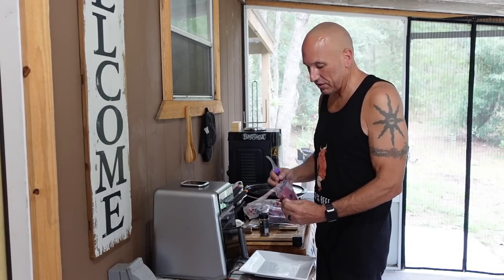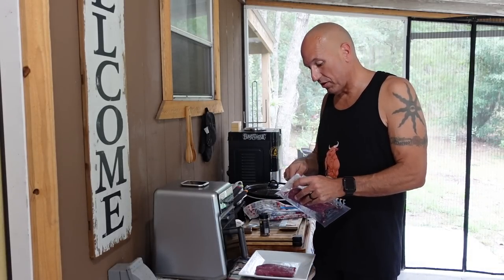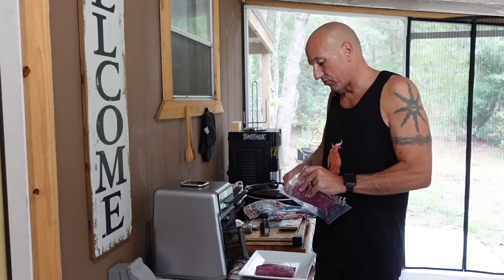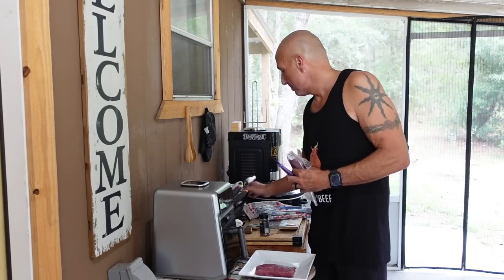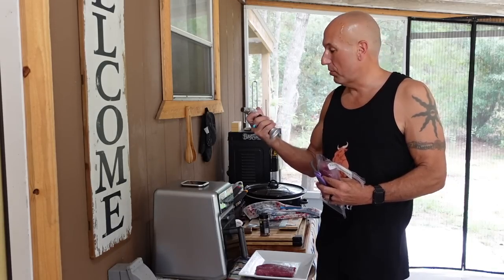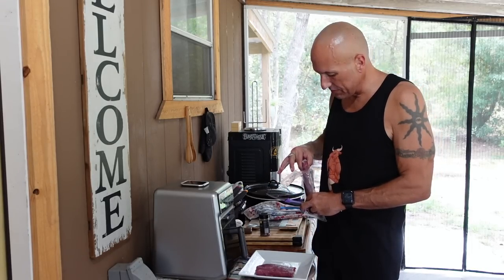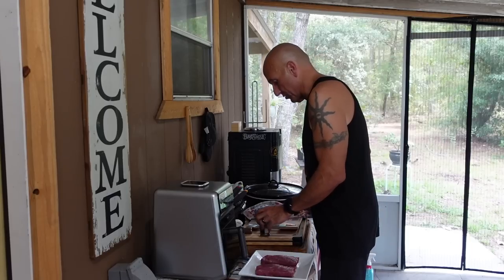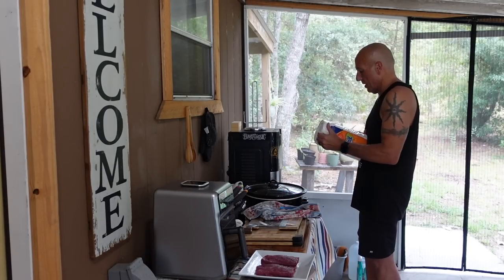Since these are already defrosted — unlike most of the steaks I usually make where I start from frozen — it gives me the time to actually put salt on them ahead of time. Normally when I'm cooking steaks from frozen, I put the salt on them right after I defrost them, just for a minute inside the air fryer to knock the frost off the edges, or I'll even sometimes use my little crème brûlée torch to burn off some of the frost around the edges so that the salt will stay in. But when the steak is nice and defrosted like this, the salt should be able to stick to it without any difficulty.